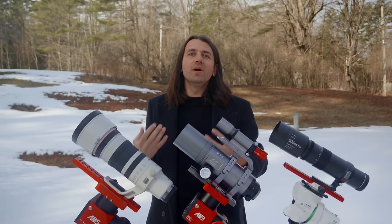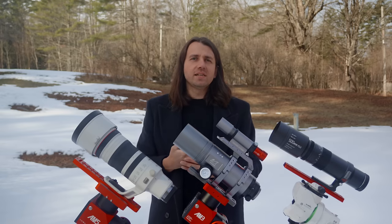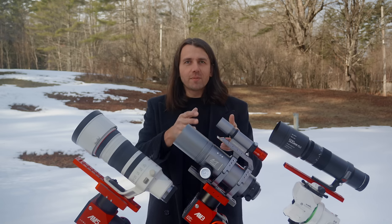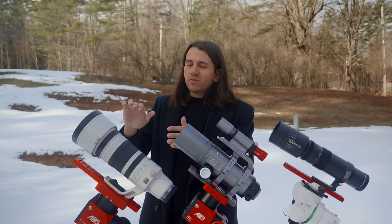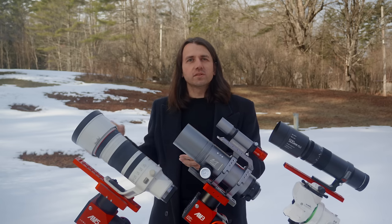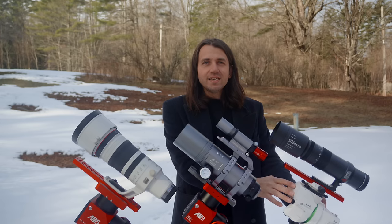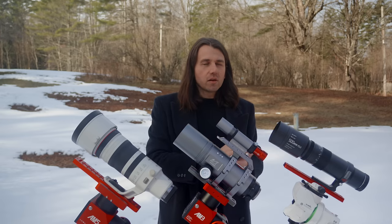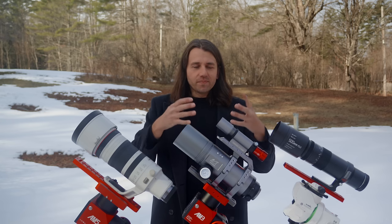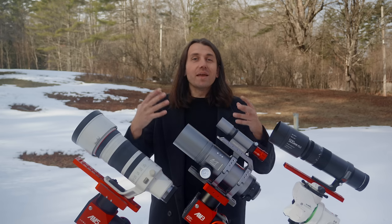Before I jump into the review, let me share a couple quick disclosures. The TT Artisan 500 f6.3 was sent to me by TT Artisan for review. Same thing with the William Optics Space Cat 61 — William Optics sent this to me for review. The Canon 100-300 f2.8 RF lens I rented from lensrentals.com, and that was done with proceeds from my Patreon campaign. The Skywatcher GTI mount that I used for testing is on loan from Skywatcher USA. Thank you to all these companies for the opportunity to review their products here on the channel.